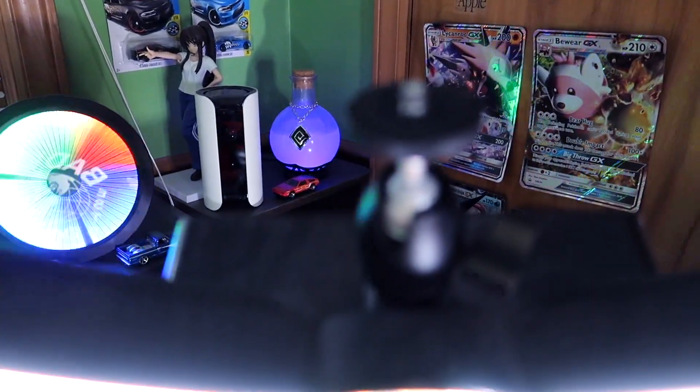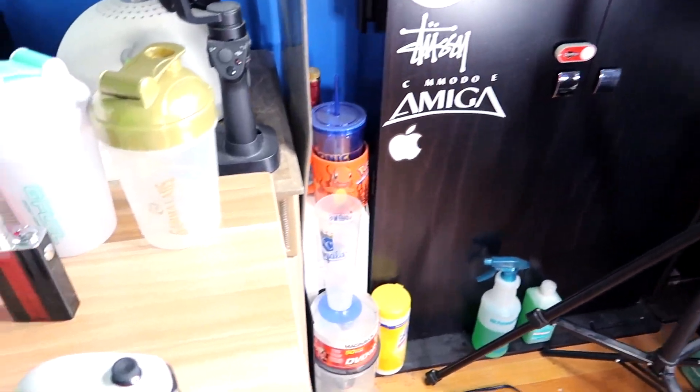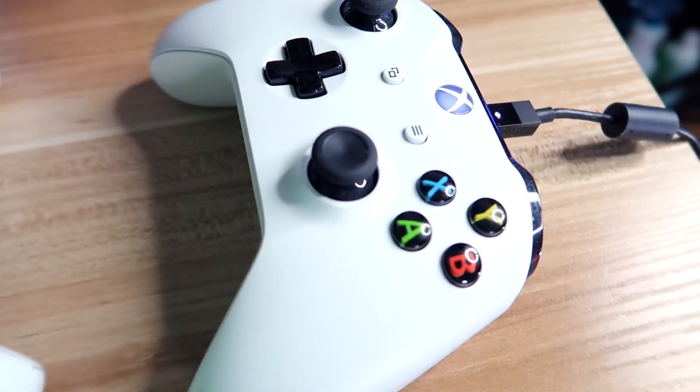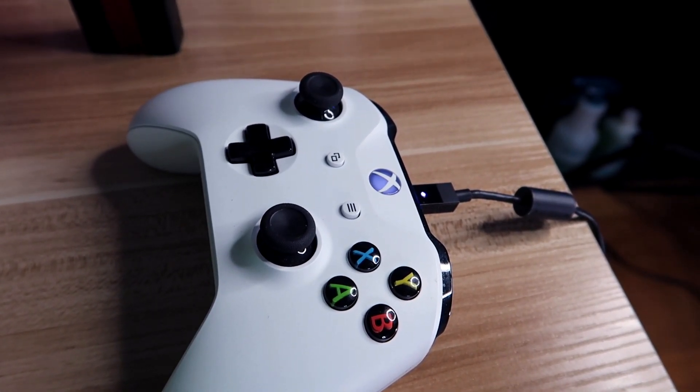Over here I've got the 18-inch Neewer ring light, complete with the Cowboy Studio stand and camera mounts so I can record videos, which I've done many times. The smaller ring light also lets me get even closer to the camera, which is great. Sometimes I like to game with an Xbox One controller for certain games like Forza or Rainbow Six Siege — which makes David mad, but that's okay.